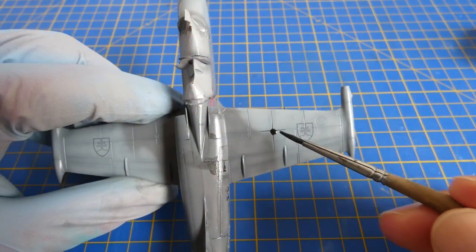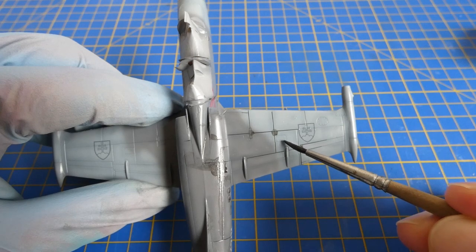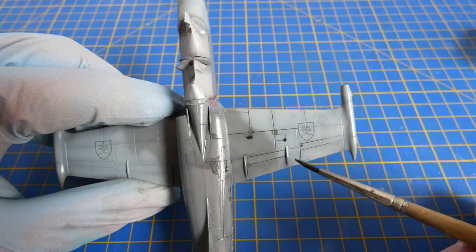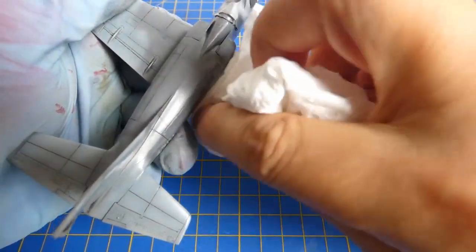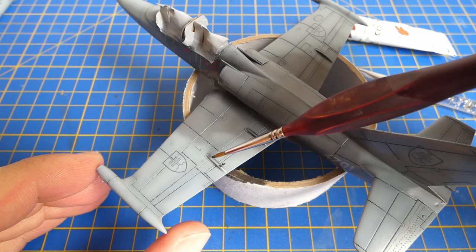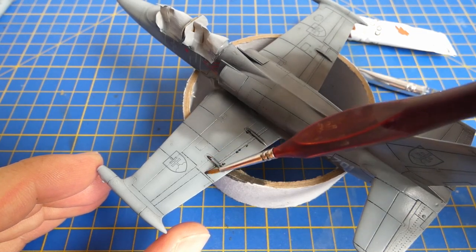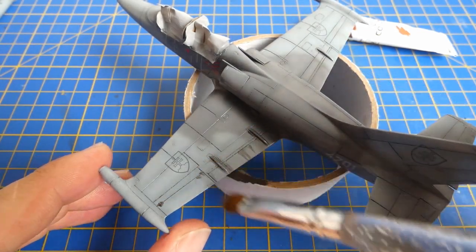I highlight all panel lines with a black pin wash. After drying I remove the pin wash with a paper towel. Only a little bit of weathering will be needed. For weathering I use ordinary burnt amber oil paint. I take a flat paint brush and blend the oil paint with the surface.